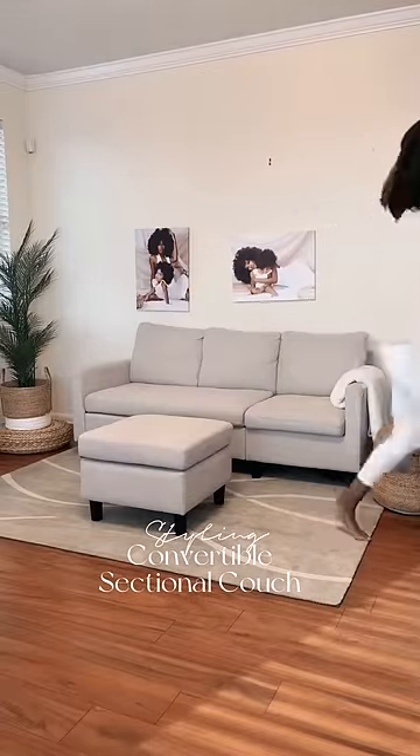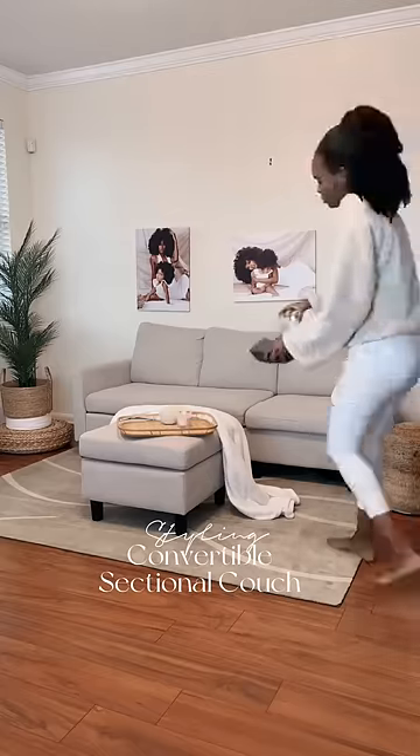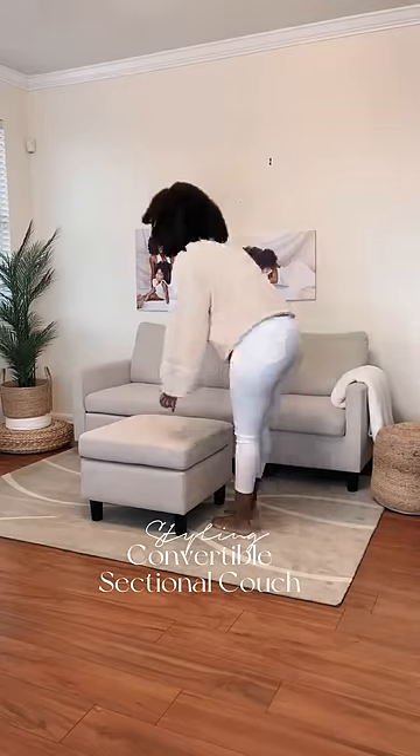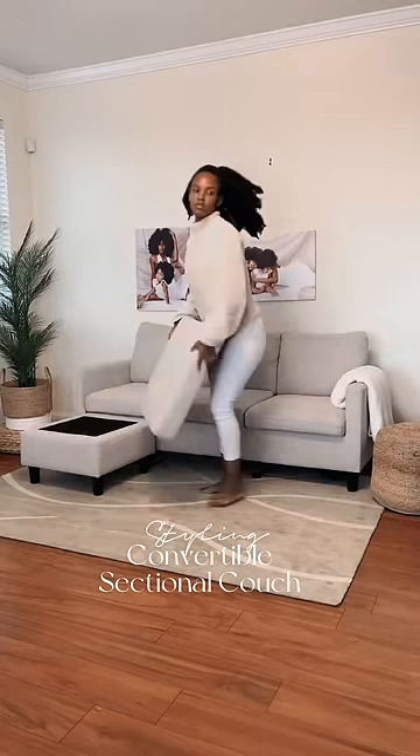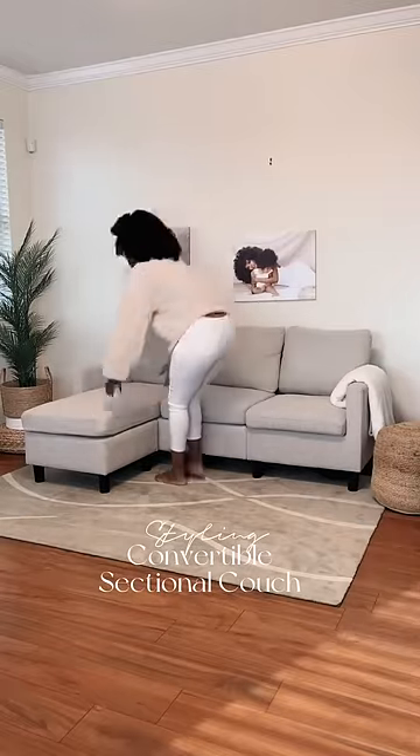I purchased this convertible sectional couch when I moved into a small apartment. You can use the ottoman as a coffee table and extra seating as needed. One of my favorite features is the ability to turn the couch into an L-shaped sectional.